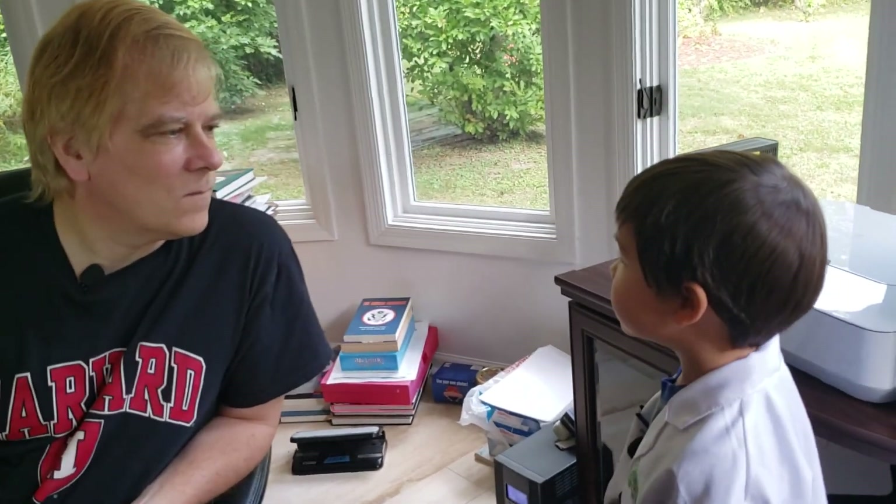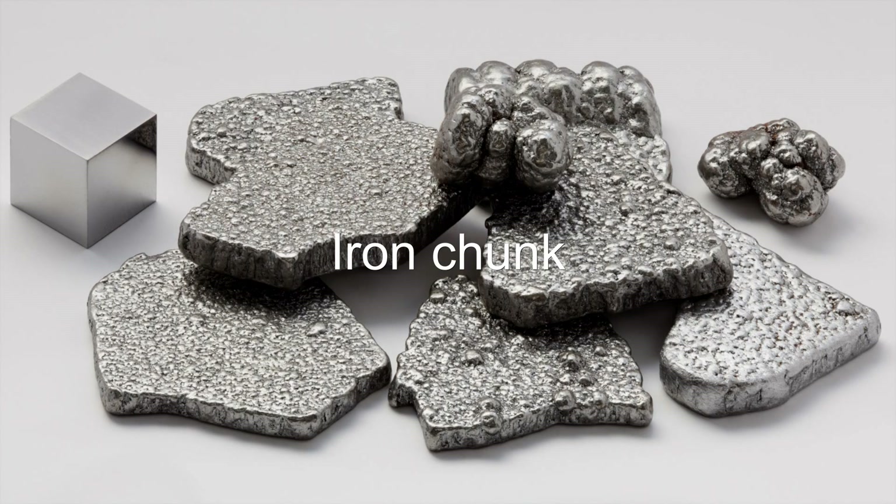Hey Dad! Oh hi Gus. Do you know what magnets are made of and why are they so sticky to metal? Yeah, that's an interesting question. So, magnets are made of several different materials. The most common are iron and nickel.